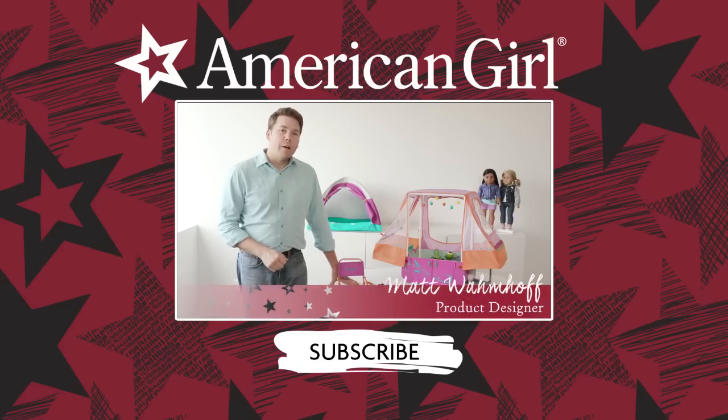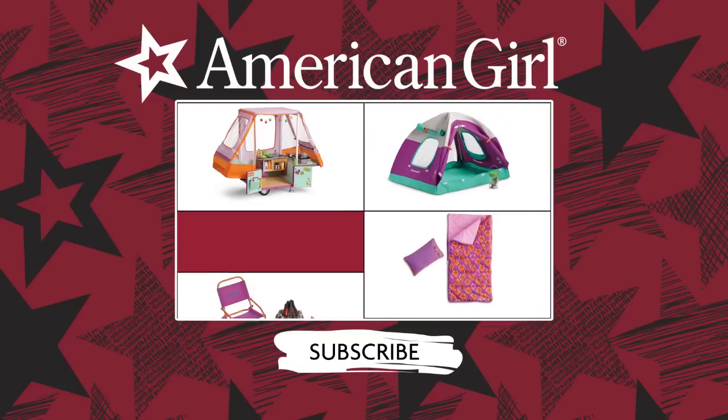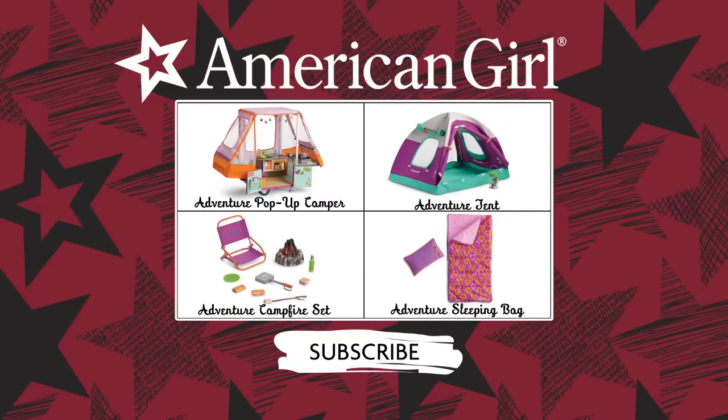Hi, I'm Matt, a designer here at American Girl. I'm excited to share the camping collection that I designed. I think you're going to love all the details that I put inside.